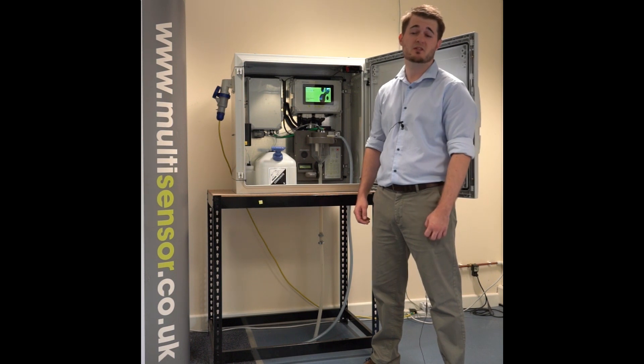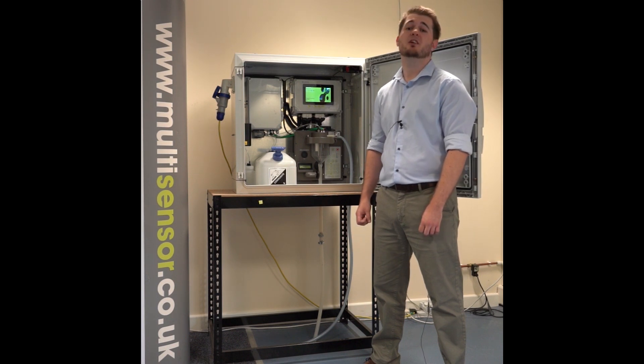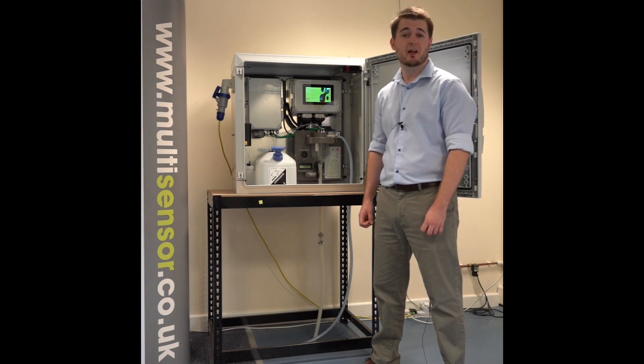This can account for up to 50% of the energy use in their system, providing significant savings. The MS-3500 Ammonium Monitor utilises contactless technology called the electronic nose.